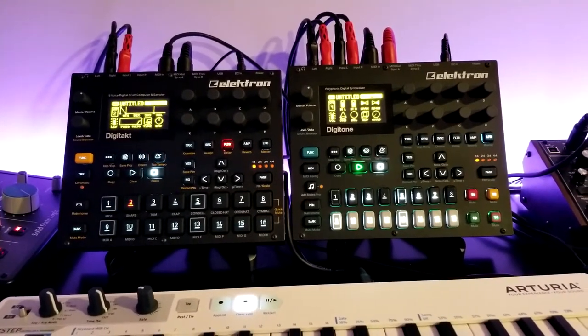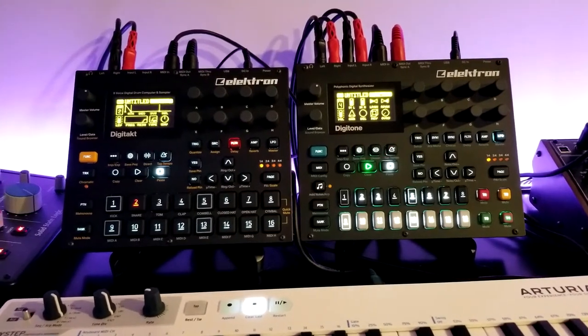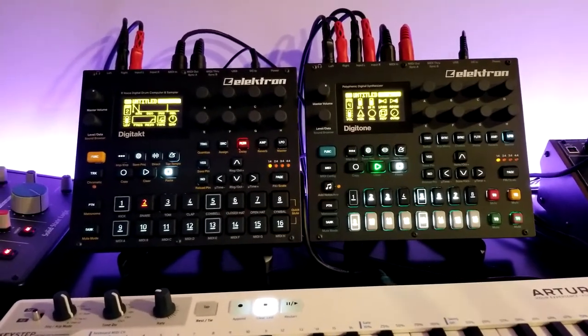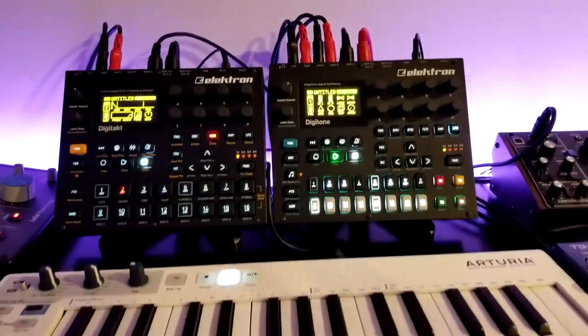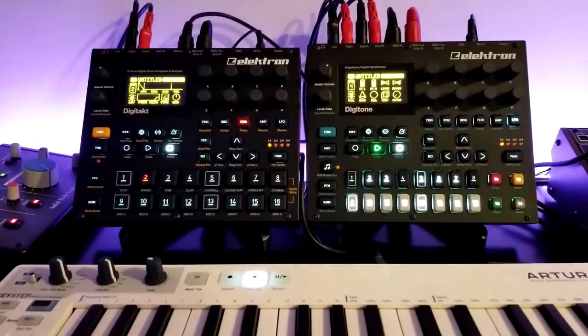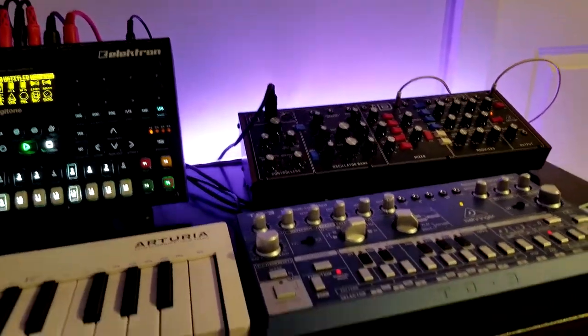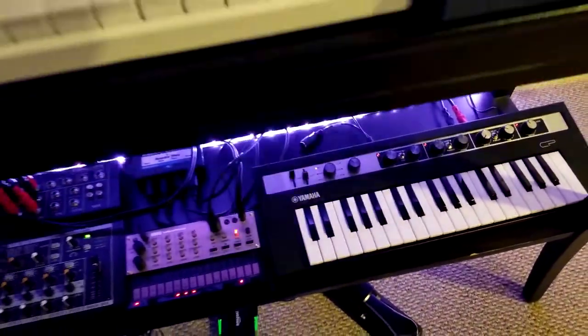Hello, welcome to the show. Tonight I want to show you how I got the DigiTact and the Digitone to talk to each other, and more importantly — which I didn't find a lot of information out there, but it isn't too hard to set up — is how to get the KeyStep hooked into both of these so they can be used with both and also with some other external hardware you may have.